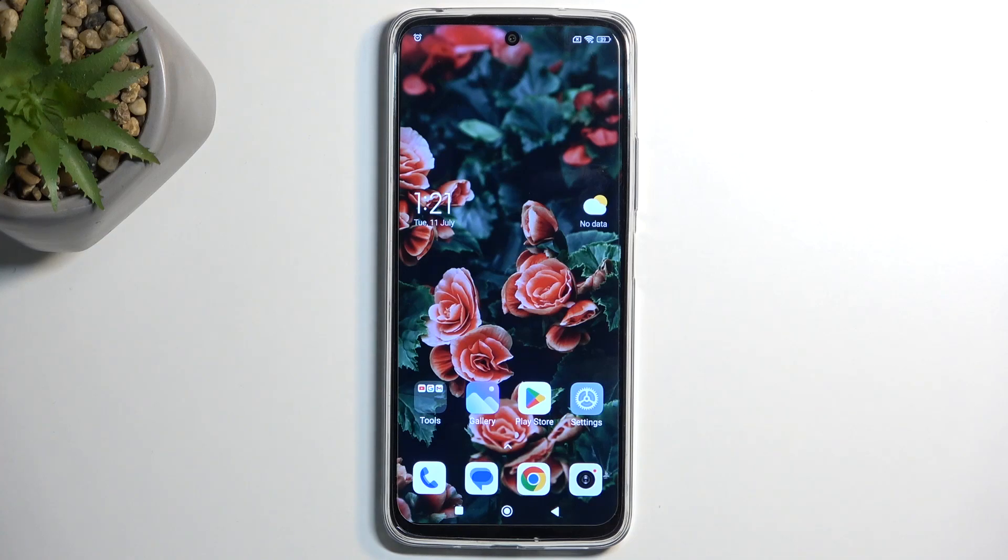Welcome. In front of me is a Redmi 12R and today I will show you how to hard reset this phone through settings.